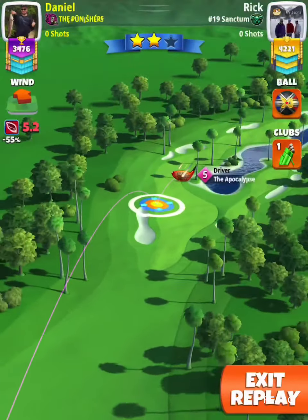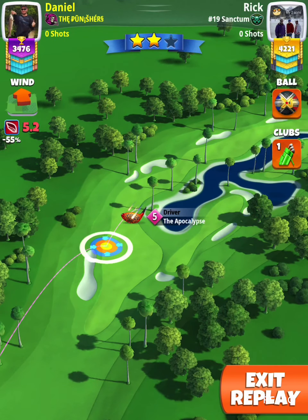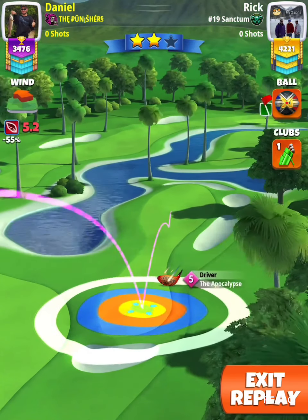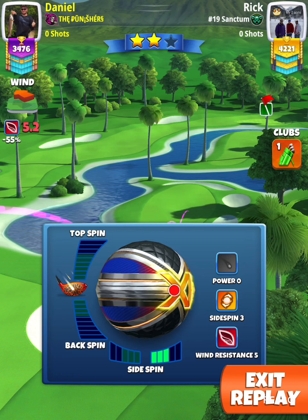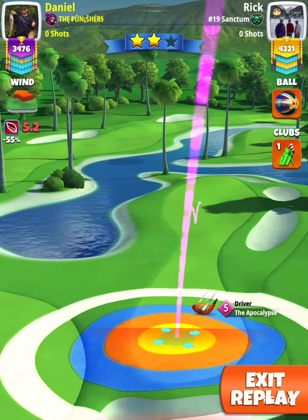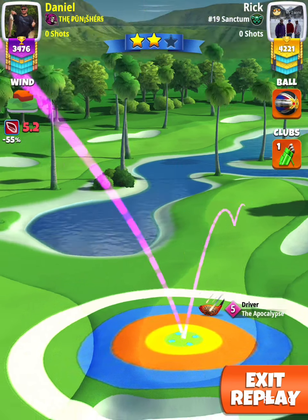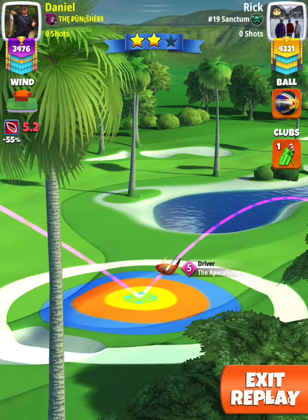All right guys, we got hole seven. You're going to need an Epoch 5 here, because if you've got an Epoch 4 or EM 8 or 9, you're going to need to use a Power 4 ball. I'm going to make sure that my Epoch is in pretty much exact maximum distance. I'm going to go full right spin — three right spin and a half a bar back spin. I'm using a Kingmaker here, so this is a glitch — I'm adjusting max plus 10.